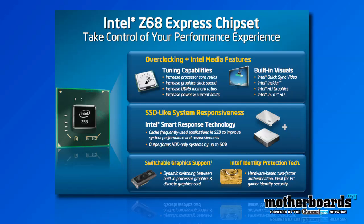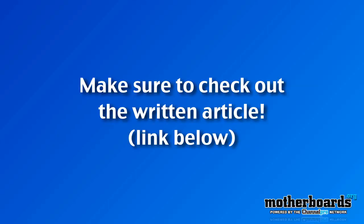If you want more information about this, you can go down to the description of the video and check out the written review over on my website.